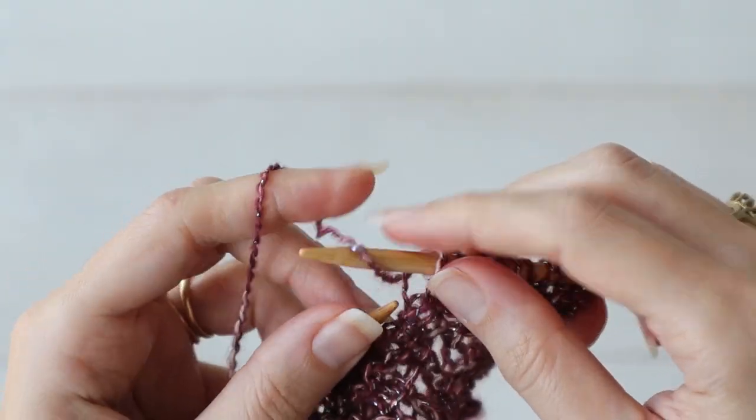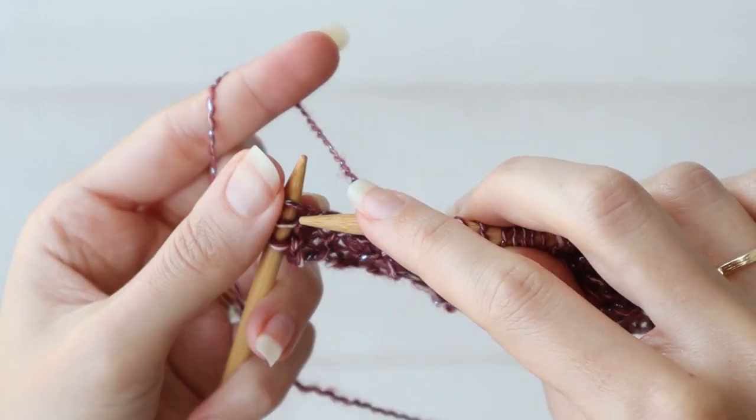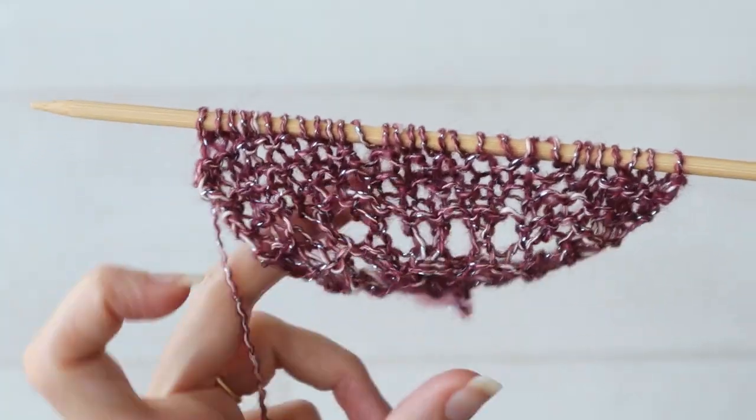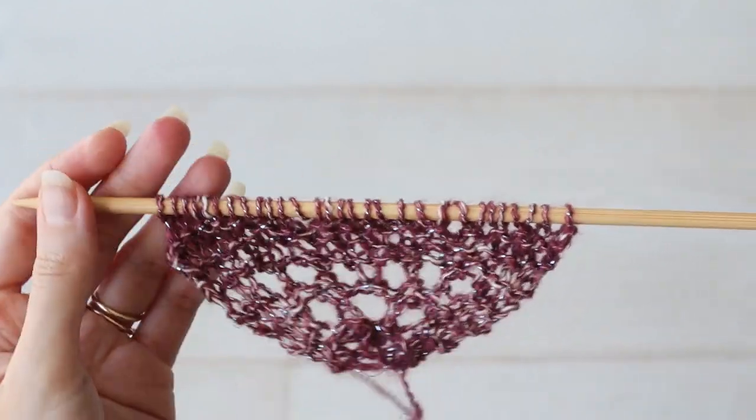So I'm going to knit three, yarn over, knit one, to the last three stitches. Yarn over and knit three again to increase to twenty-three stitches, with my three-stitch edges on either side. I think you've got the idea now.